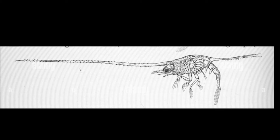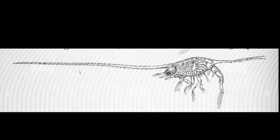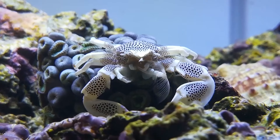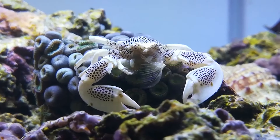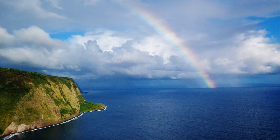Young larvae have long, stiff spines that are thought to provide buoyancy when drifting in the water. The long spines also make it difficult for predators to eat them.